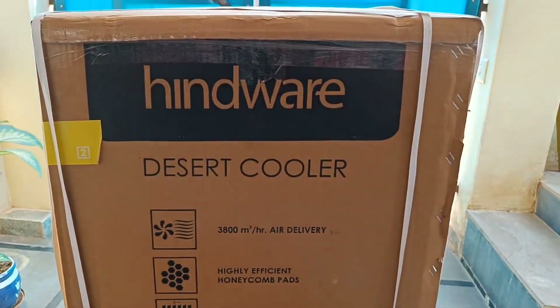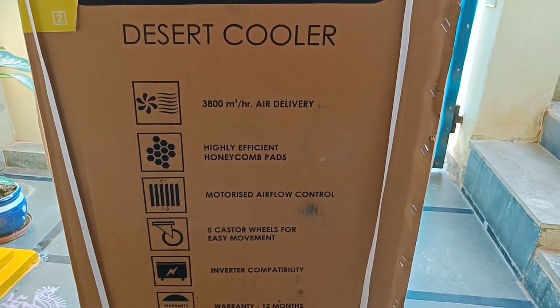So, we have the Handware brand. This is a desert air cooler. These are the specifications.